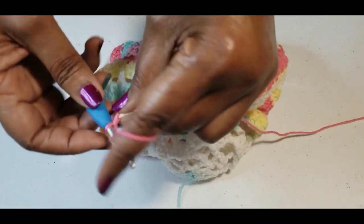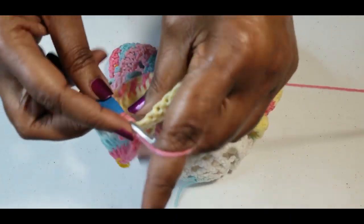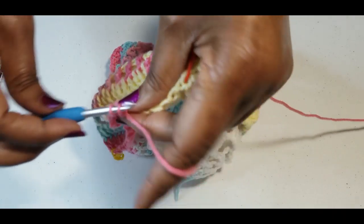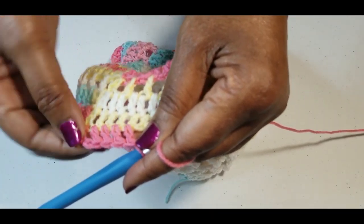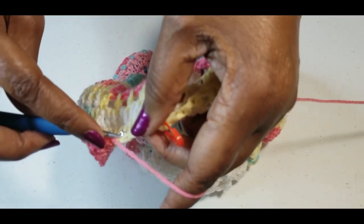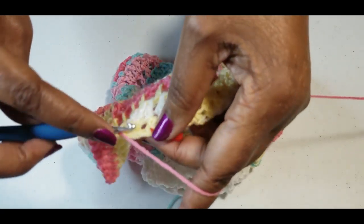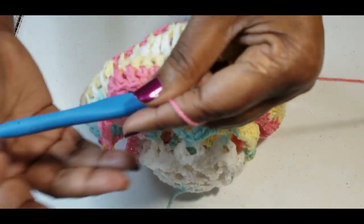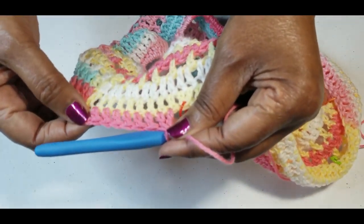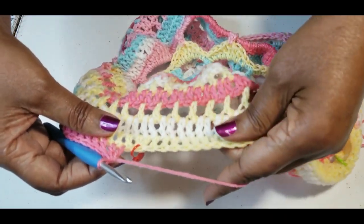Another round of decreasing: chain three, and we are going to decrease every eighth stitch — do two double crochets together on every eighth stitch, decreasing this even more. When you get to your eighth stitch, do two double crochets together. That's three, seven — yes, every eighth stitch you want to do two double crochets together.